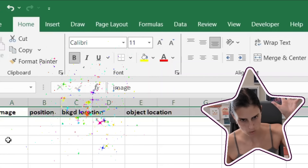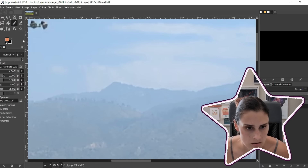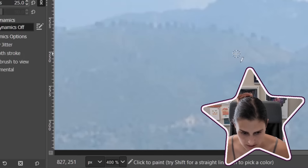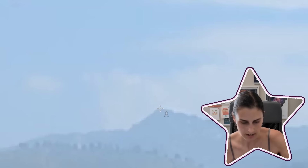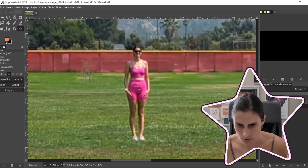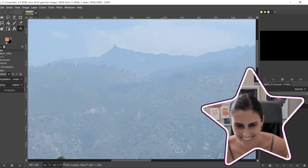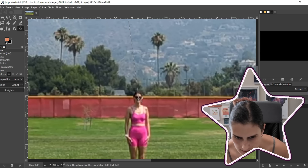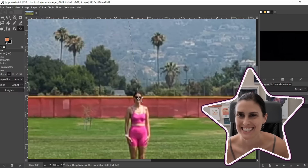Let me set up this spreadsheet. We know we have images in different positions and we're going to get a measurement for the background — that's going to be x and y — and we're going to get a measurement for the thing that we're trying to measure, which we'll call the object location. You can just do this in GIMP; anytime you put the mouse over the image it tells you where the mouse is at. So I'm going to say this background point is at 827, 203. The center of my face is 862, 480. Easy enough.